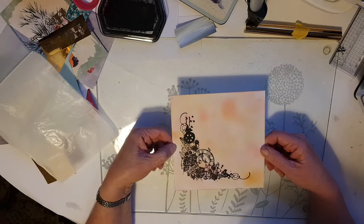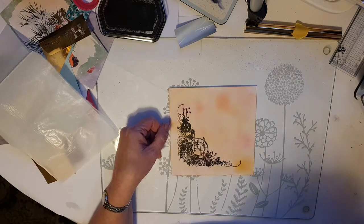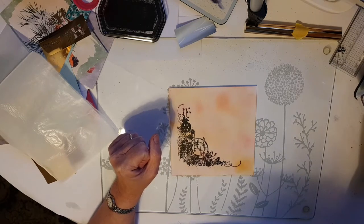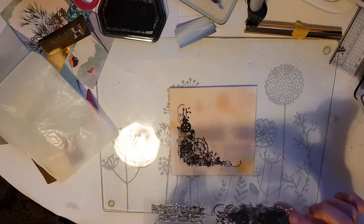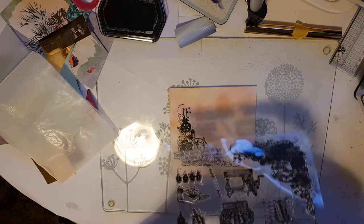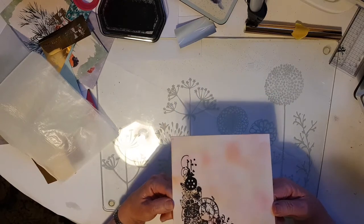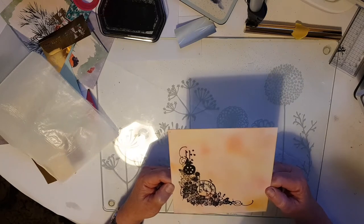I'm working with a stamp set that came with Phil Martin's magazine. Those four beeps tell me that the Kaleido is now hot enough to use. I'm working today with this rather lovely stamp set that came with Phil Martin's magazine collection. I've stamped this big corner stamp onto a background I created, and I'll work through the rest of it as we go. My background was just made using some inks and some blending brushes, and I stamped it earlier so it was ready to go when I started videoing.